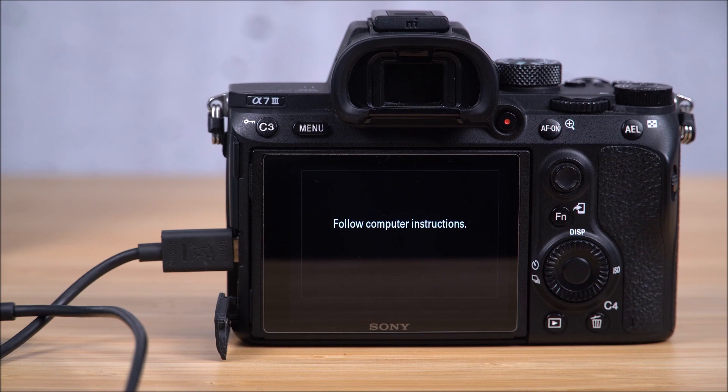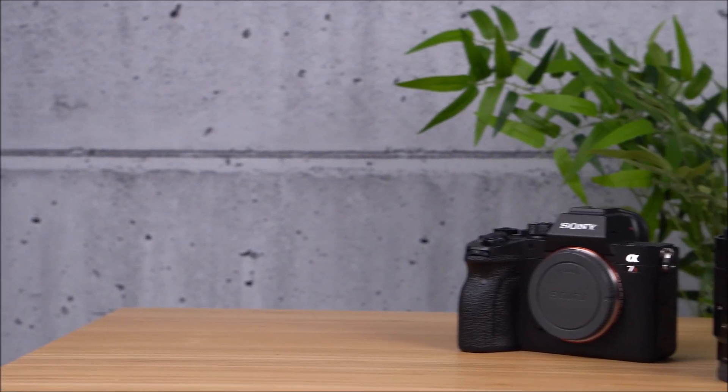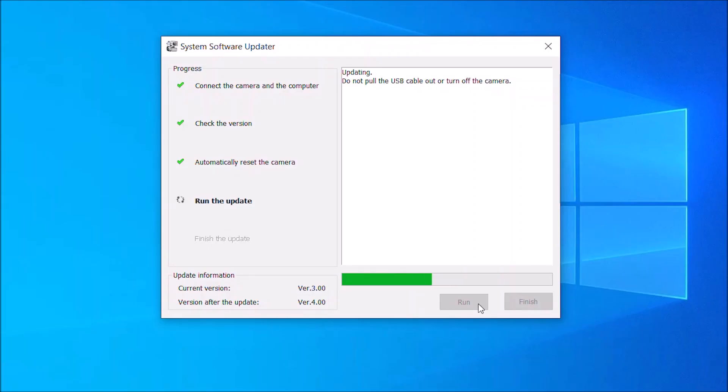You should now turn your attention to the instructions displayed on your computer screen and follow them. It's important to remember that you should not turn off your camera or disconnect the USB until you have completed the update. Depending on the type of update, this process could take up to ten minutes or more.